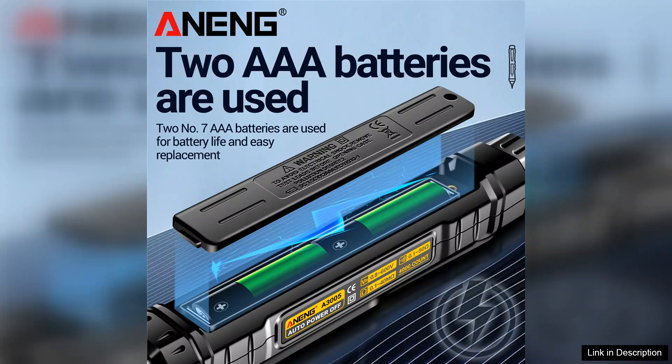Whether you need it for professional purposes or simple household tasks, the A3005 delivers accurate results with ease, making it a worthy investment for anyone in need of a reliable multimeter.